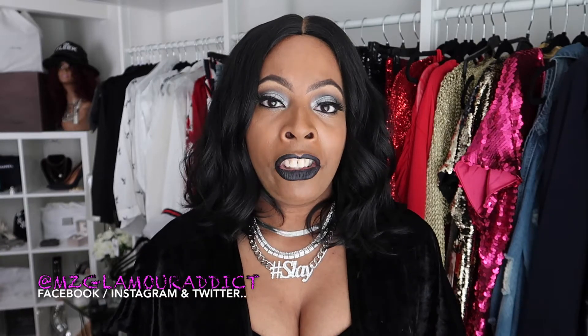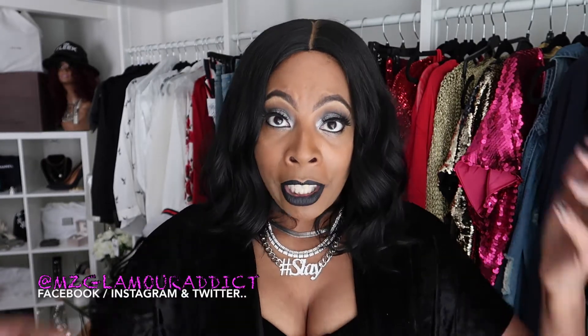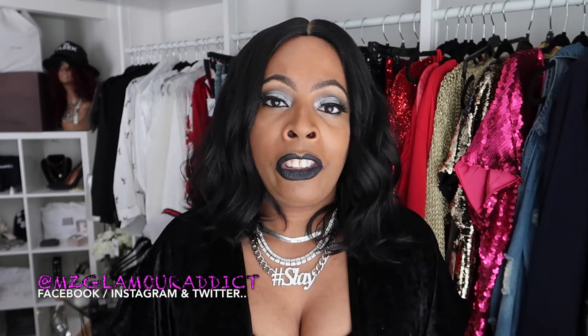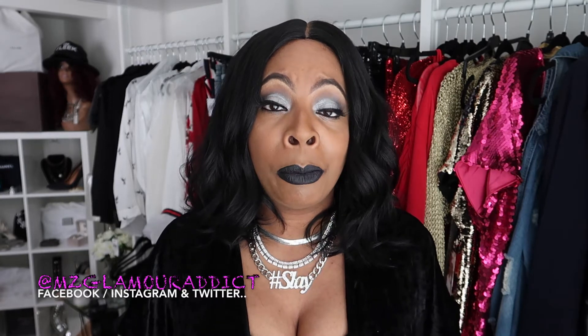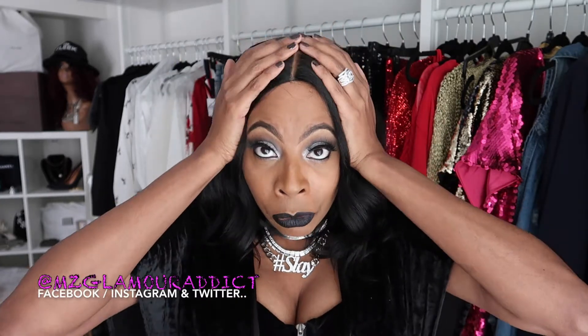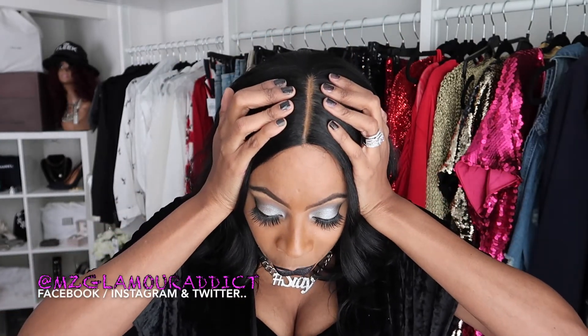I only did a little bit of manipulation to this wig, and what I mean by manipulation is on the parting space. I added my face powder on the parting space just to brighten it up and make the parting space appear more visible. Aside from that, that is all I did. I didn't actually need to do any manipulation on the parting space — what you see is exactly what you're going to get.